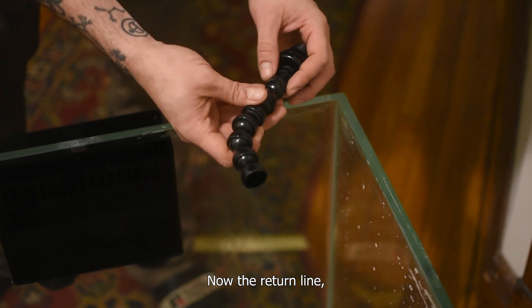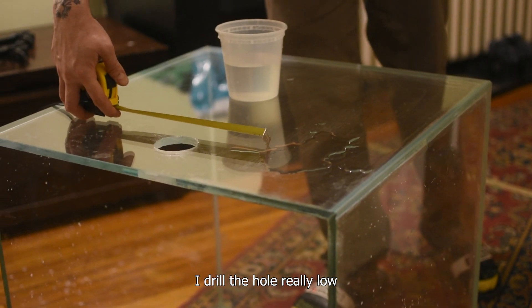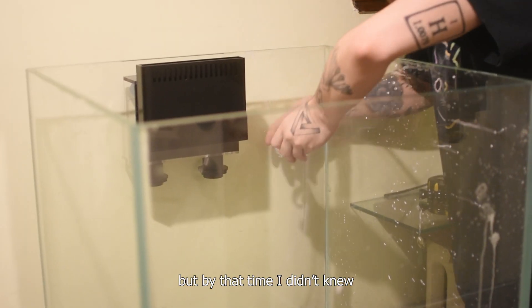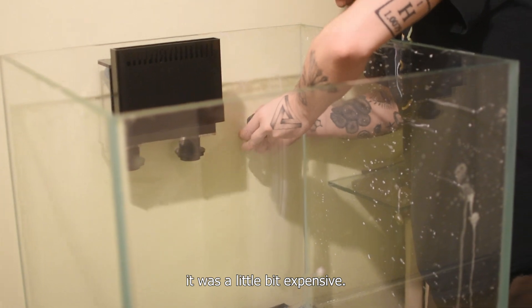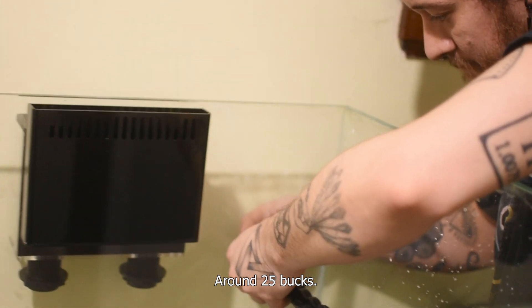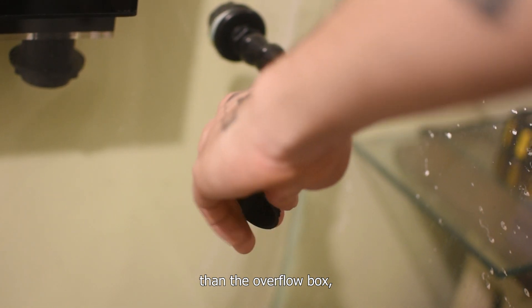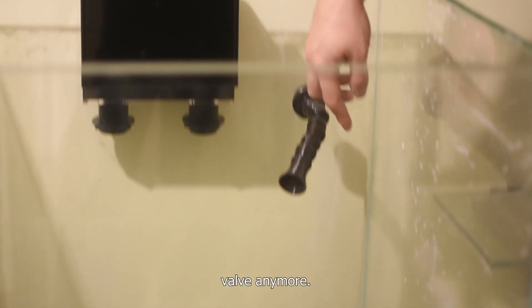Now the return line. I drilled the hole really low because I thought about adding a check valve, but by that time I didn't know — it was a little bit expensive, around 25 bucks. And if you drill it almost at the same level as the overflow box, you are not going to need the check valve anymore.